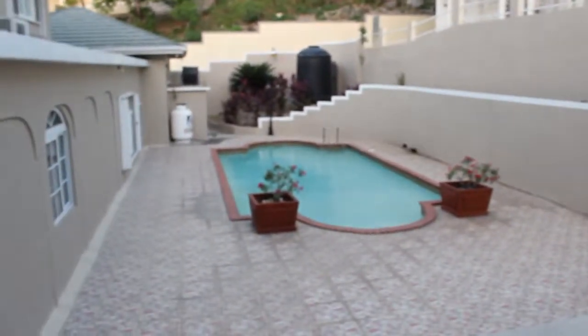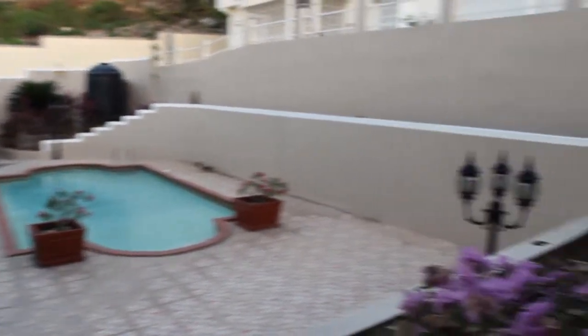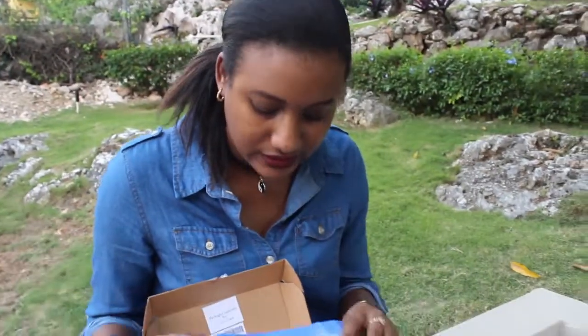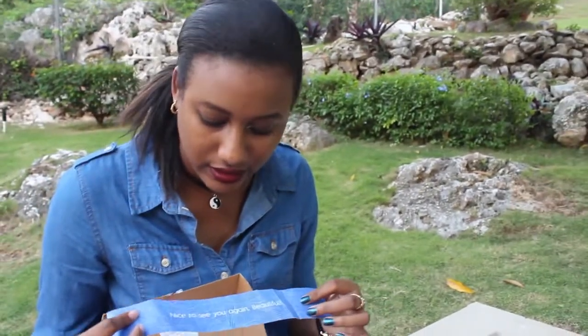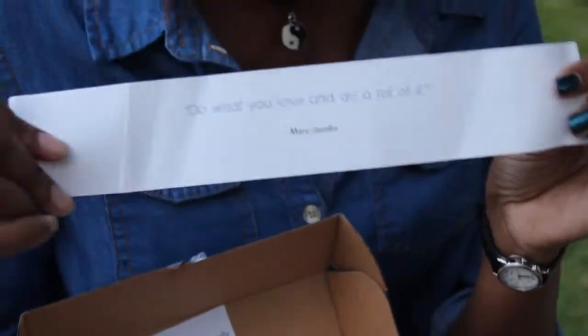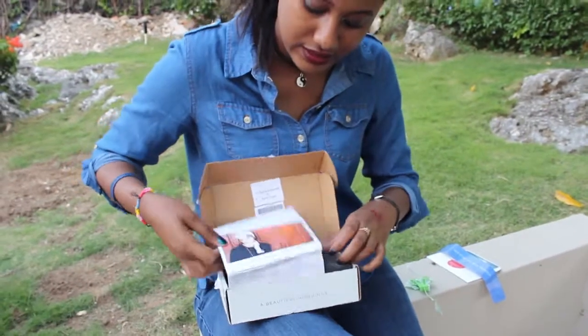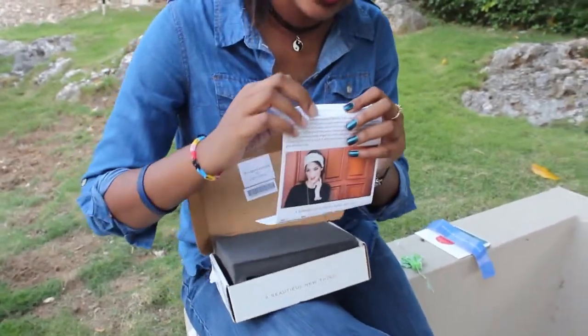I decided to do the video in the backyard today because it was very hot inside. So inside the box, it came with this tag as it always does. It says 'nice to see you again, beautiful,' and on the reverse side it says 'do what you love and do a lot of it' — apparently a quote by Marc Jacobs. Beautiful sheet.